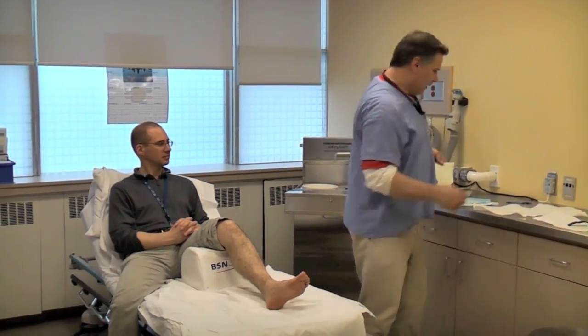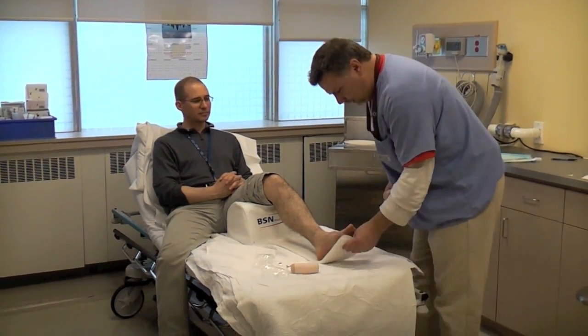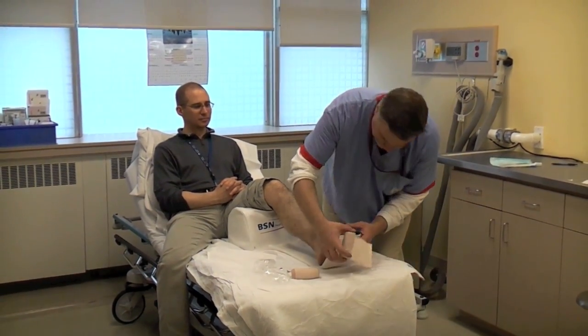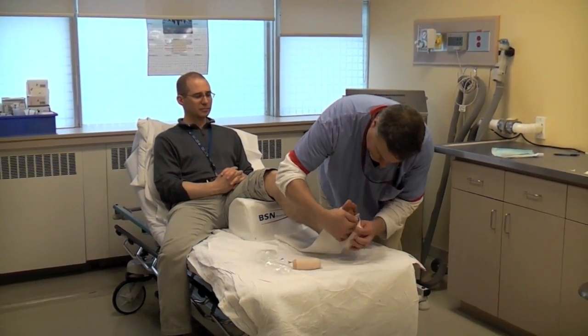It gives support to the foot so you don't have to worry about too much flexion. You don't really need a second pair of hands because you can lock the distal part of the splint in just like this.